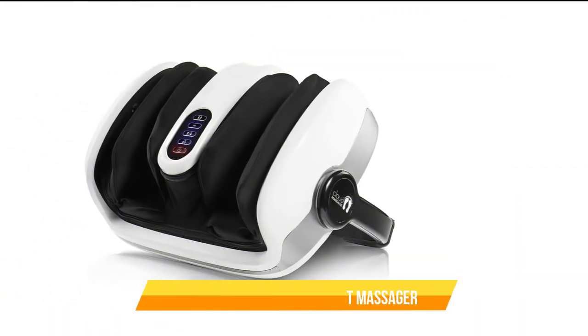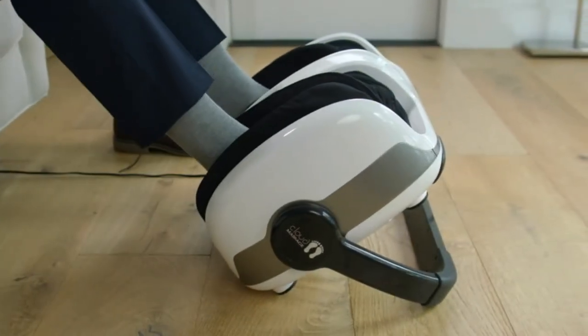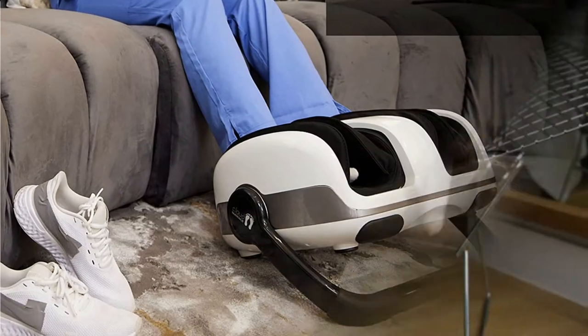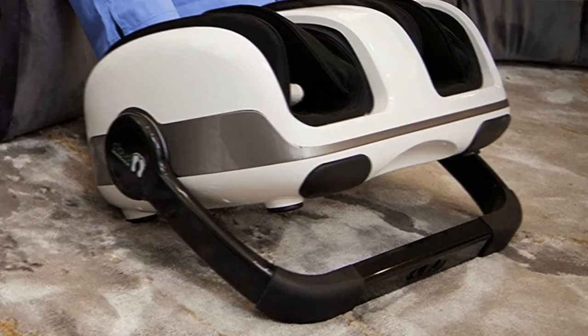Number 2: Cloud Massage Shiatsu Foot Massager Machine. This foot, ankle, and leg massager uses a deep kneading shiatsu technique to improve blood flow, reduce inflammation, stimulate muscle recovery, provide pain relief, or offer pure and thorough relaxation after a long day.